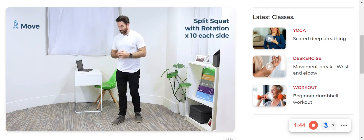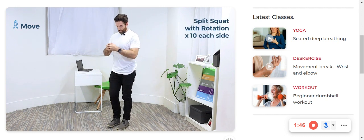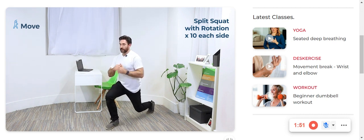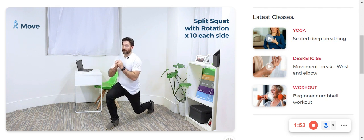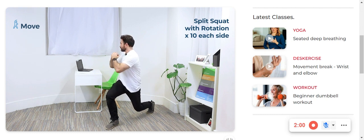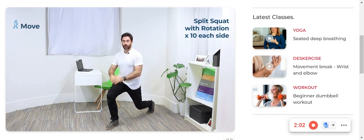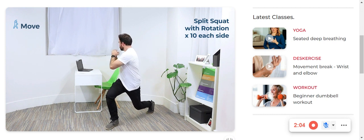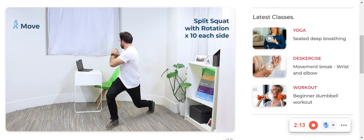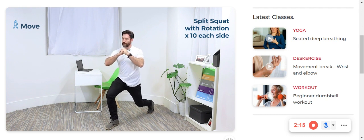Next up we're going to find a split squat position. So you're going to take a step back and we're going to drop down. Just go as far as your pants will allow — you don't want to tear anything. We're going to try and tuck the pelvis in and we're going to rotate to the side of the knee that is up. Kind of stretching my hips, working the legs and mobilizing the upper body and rib cage a little bit.